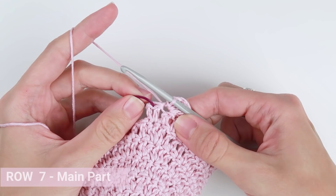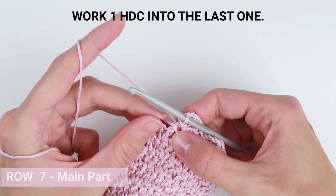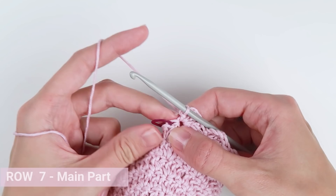One stitch left — make 1 half double crochet into the very last stitch of the row. And row 7 is now complete.